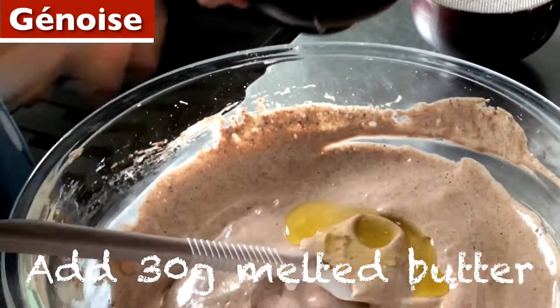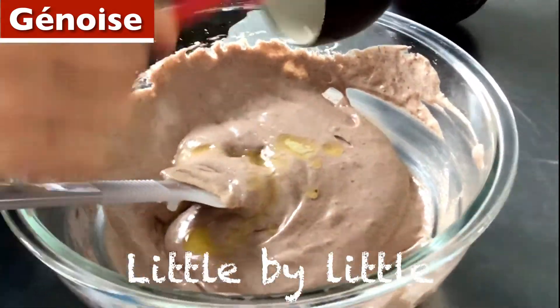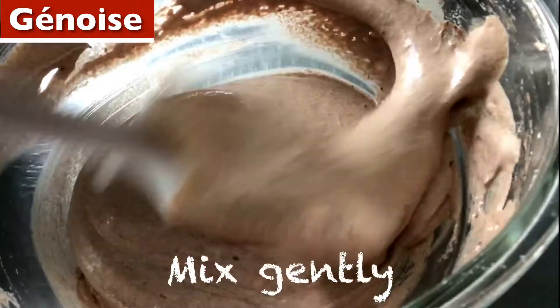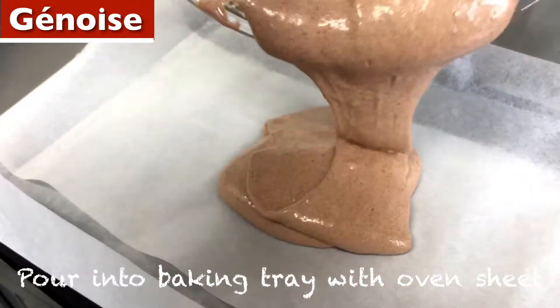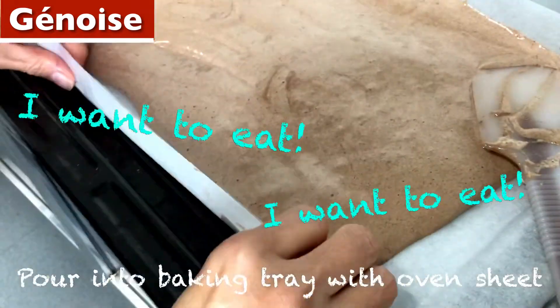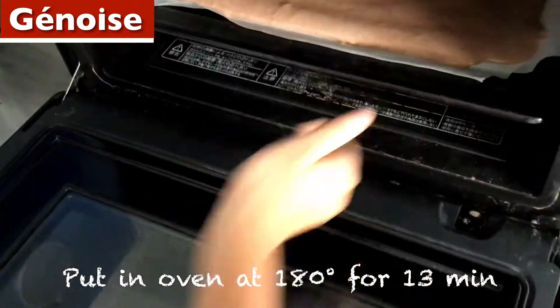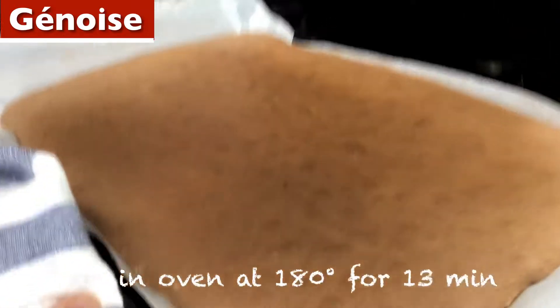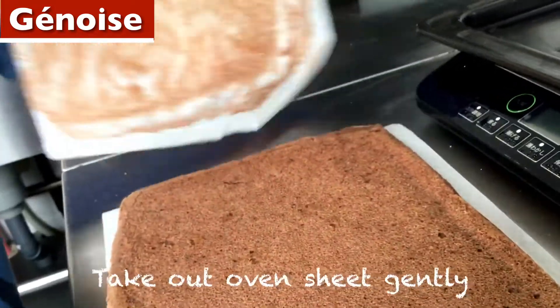Add 30 grams of melted butter, little by little. This is yummy — mix gently. Pour into baking tray with oven sheet. Spread flour by spatula. Put in the oven. Take out the oven sheet gently.